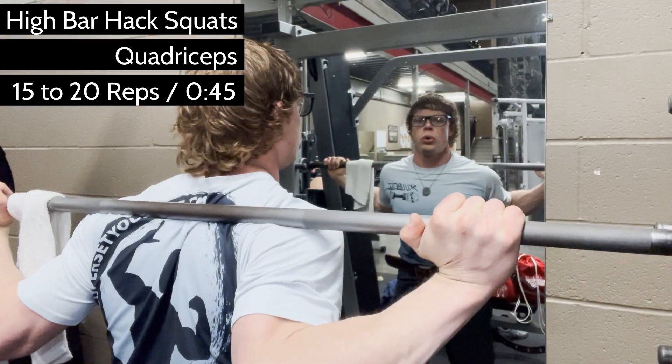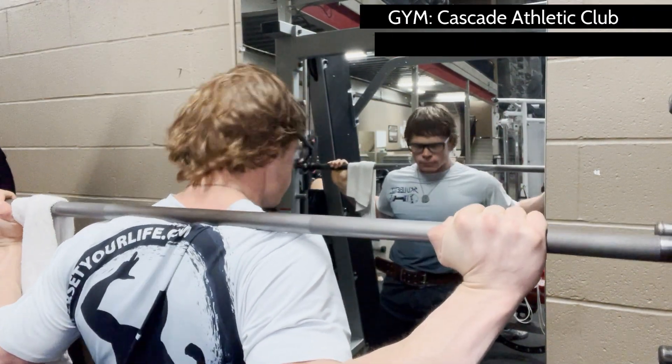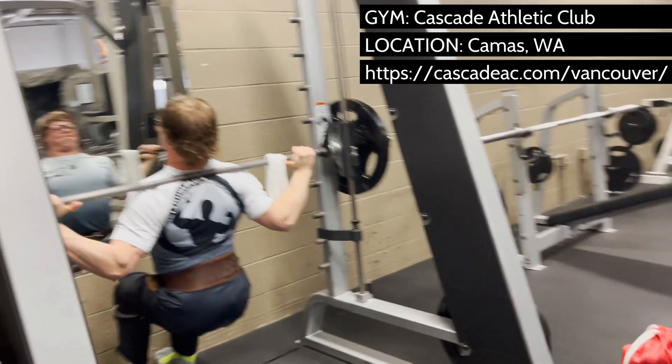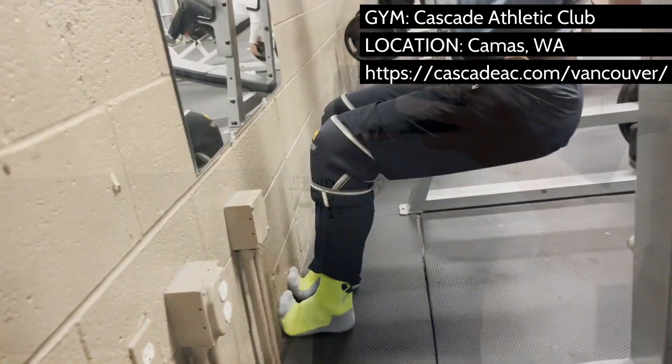High bar hack squats — not low bar, but high bar — are a favorite squat variation right now. Hack squats on the Smith machine are one of the best compound movements for the quads because of the ability to place your feet forward, leaning back into the bar, allowing you to focus on parts of your quads you are growing.